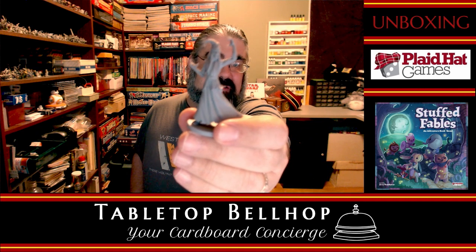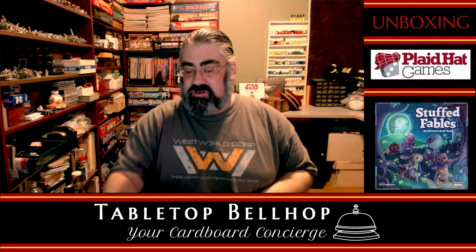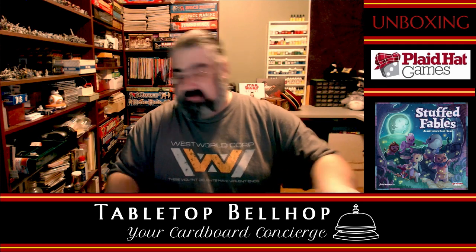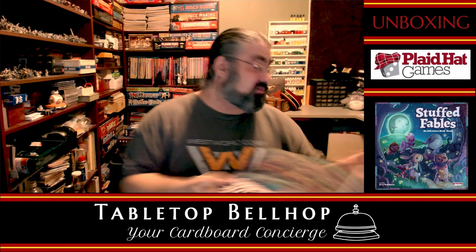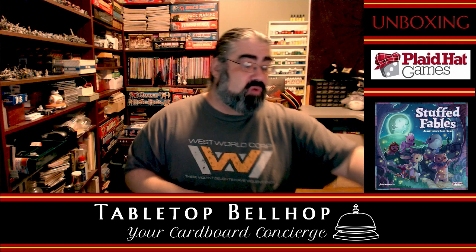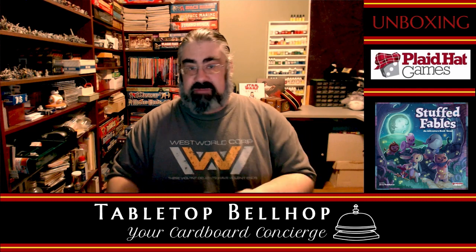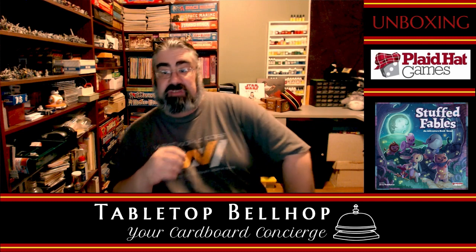Really impressive miniatures. Lots of dice. Interesting-looking rulebook — I love the way it lays flat. It looks good. I have heard fantastic things about this game. I have heard that it is way better than Mice and Mystics, and I am looking forward to finding that out. You can find out my thoughts on this once we play it by heading over to TabletopBellhop.com, where you can read about this game and other games. We do a week in review every Monday where we talk about the games that we played.